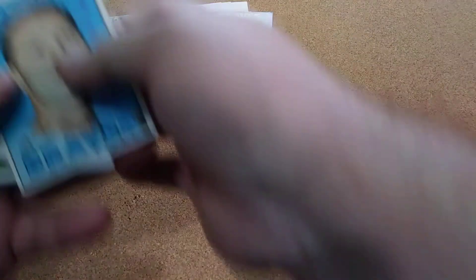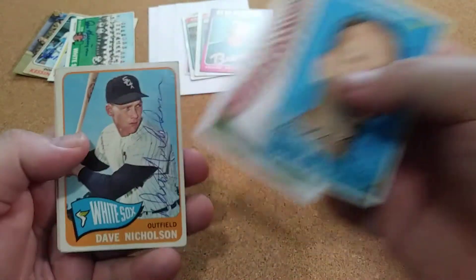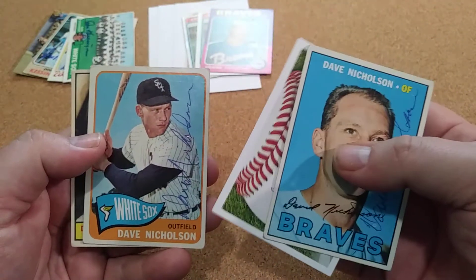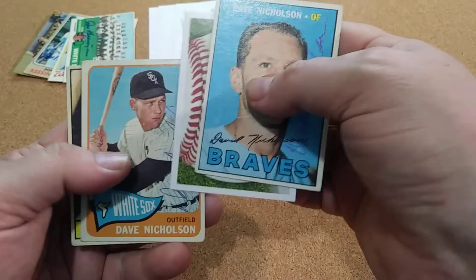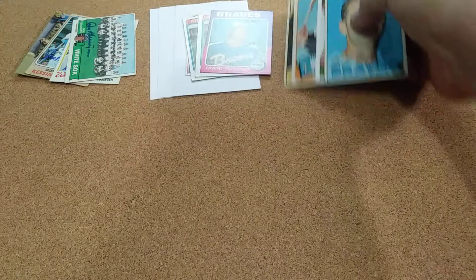Here's one like I was talking about. Dave Nicholson — he had a great signature, and he also played for the White Sox and the Braves. So that was a great one to have right there. I was happy to get that one back.